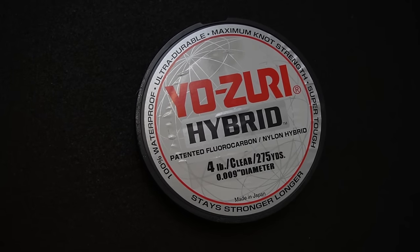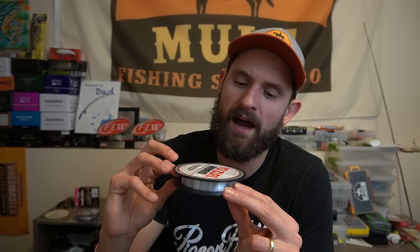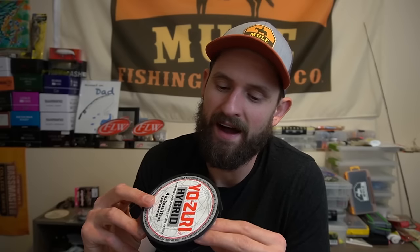The other copolymer leader I've been using is the Yozuri Hybrid — another value-friendly option. It does have a higher diameter, so I probably wouldn't spool it up straight because it would cut down on casting distance, but as a leader it's been fine. It's held up to a lot of fish, and in four-pound test it's still going to be plenty invisible to fish. That's been kind of my experience and gear choices for the year.